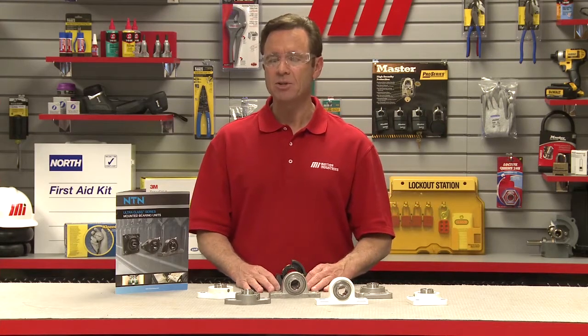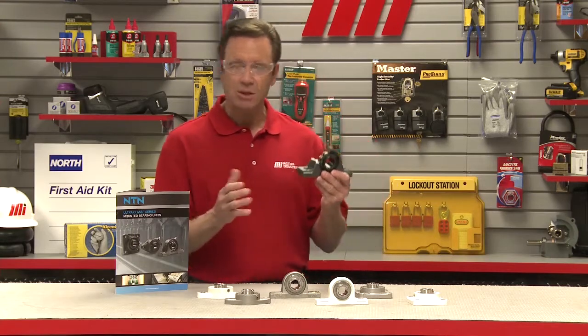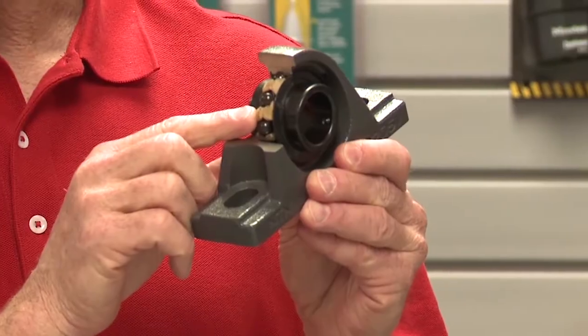NTN's solid lube bearing inserts combat this potential outcome because they already contain solid lubrication material, as you can see right here.